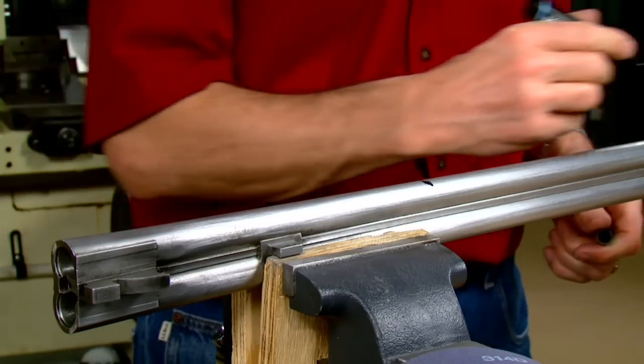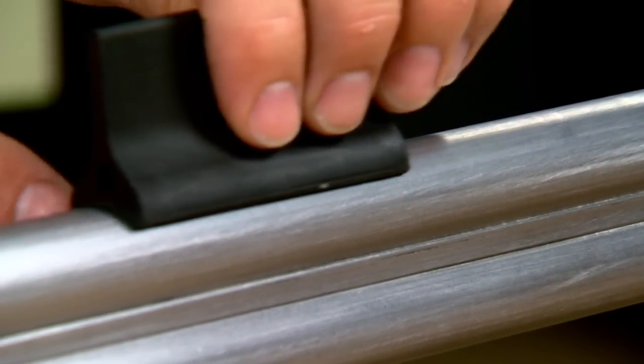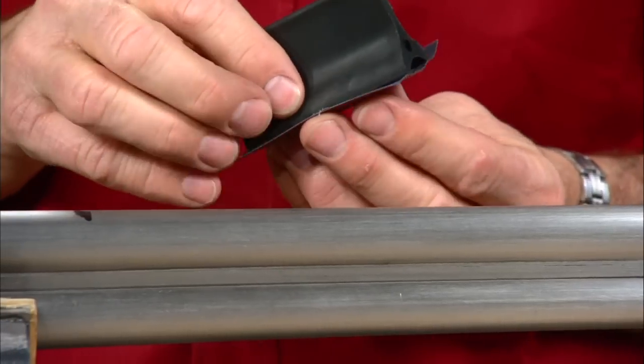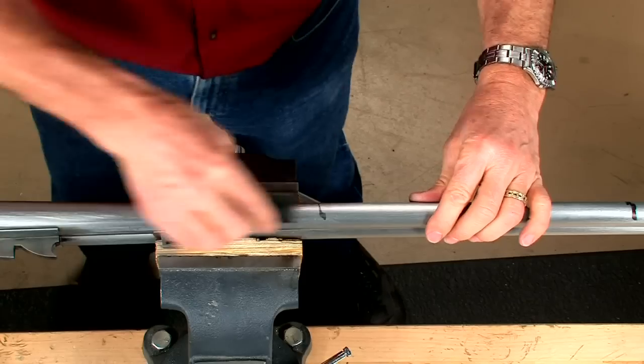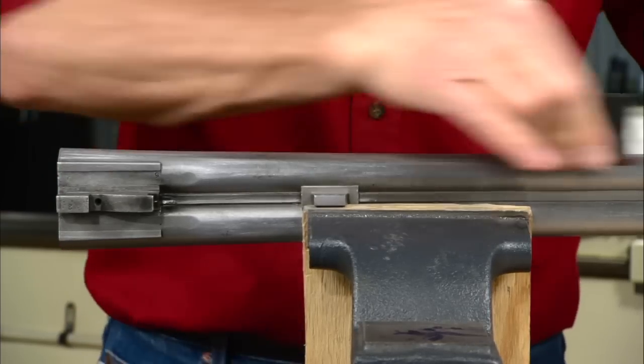Divide the barrels into three areas, working one area at a time. A concave rubber sanding block such as this one is used to back the abrasive. Starting with 100 grit aluminum oxide paper, polish using long smooth strokes.